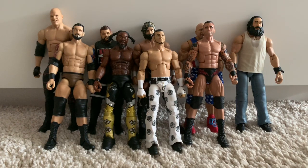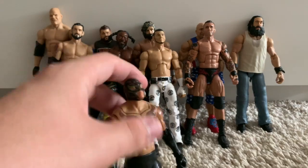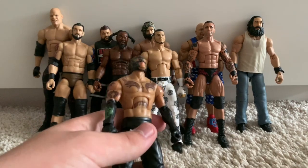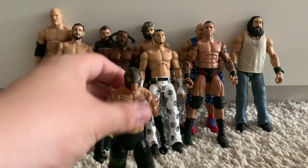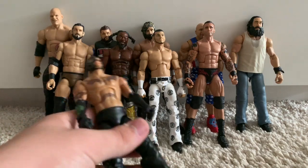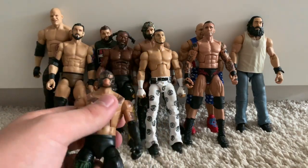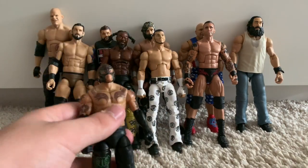One of my more prized possessions is an Elite prototype of Rey Mysterio. A lot of you probably don't know this figure exists — I bought it alongside my Elite 1 Jeff Hardy. It's actually a prototype of an Elite Rey they wanted to do in a black and green attire, but they changed it last minute to basic and a few prototypes got out. It's really loose since it's not a finished product, and I use Rey on my pick fed so he's a nightmare to pose.